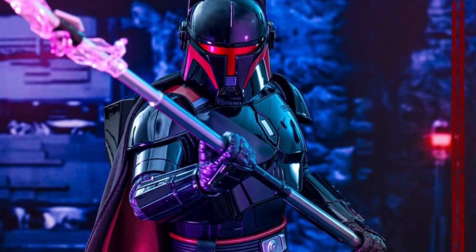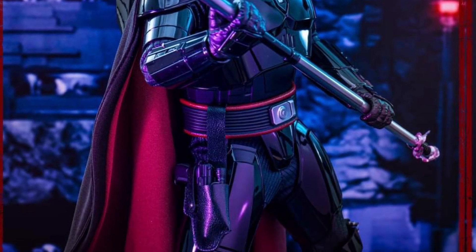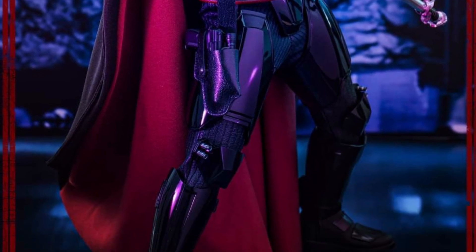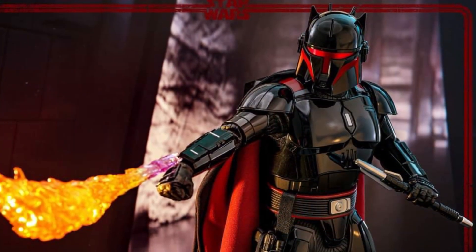The head sculpt looks good, everything about it looks fantastic — but not enough for me to go spend X amount of dollars on Moff. I like Moff Gideon, I have his Black Series action figure, but not enough for me to go spending $400 plus for this one.